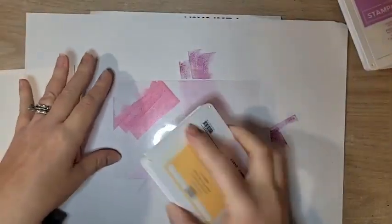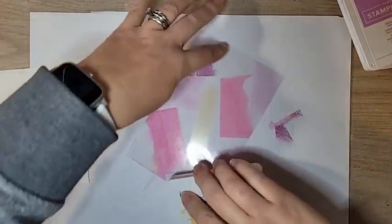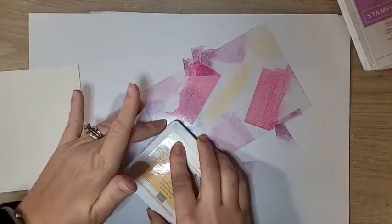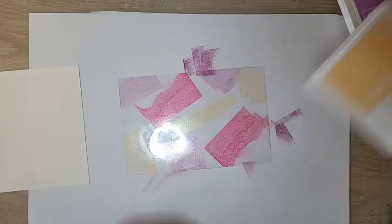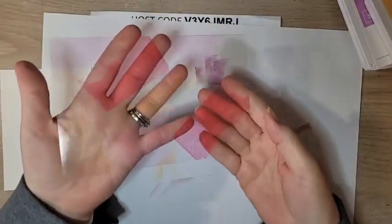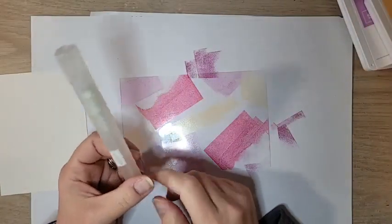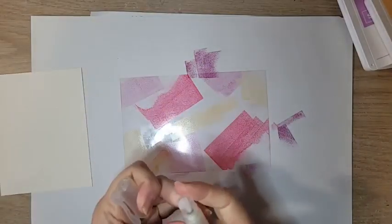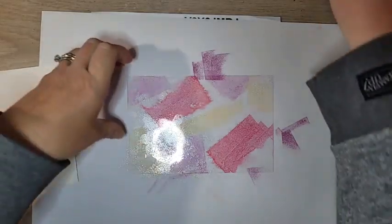I should have started with the Pale Papaya since it's the lightest, to avoid contaminating my pads — sometimes we don't think when we're talking! Once you get all your ink on the acetate, grab a Stampin' Spritzer. These are in the annual catalog — two for $3.25, such a good value. Fill yours with water and spray the acetate a couple of times. You don't want it overwet, but you want the water to start moving that ink.